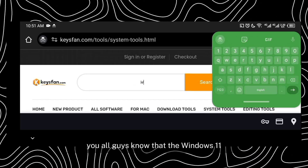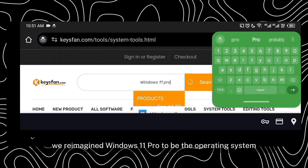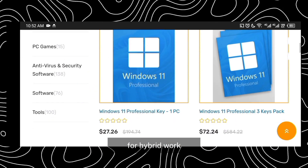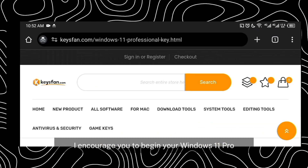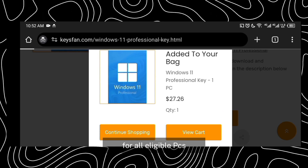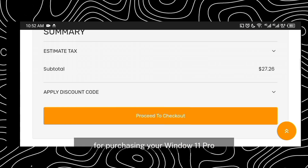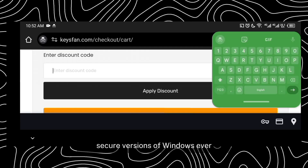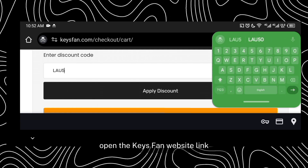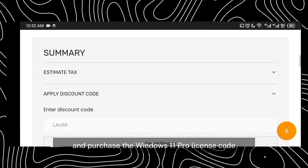You all know that Windows 11 Pro is now generally available. KeysFan recommends Windows 11 Pro as the operating system for hybrid work. I recommend you use KeysFan for purchasing your Windows 11 Pro license code, because they provide the most secure versions of Windows.